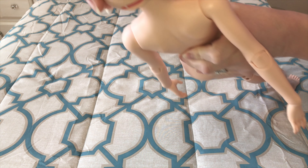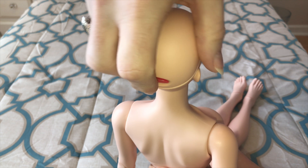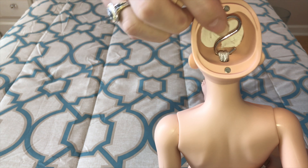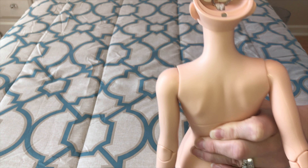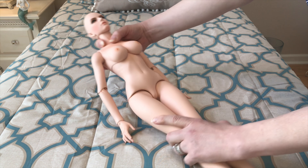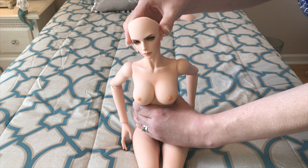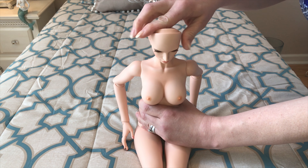Starting from the top: here is the head cap. As you can see, it says Iple House right there, and it is fully magnetic. When you open the head cap you have eye putty and an S-hook holding the elastic in the back of the head. The range of head movement is pretty nice — without any sueding or silicone discs she will hold head poses. She can look up okay and look down fairly nicely.